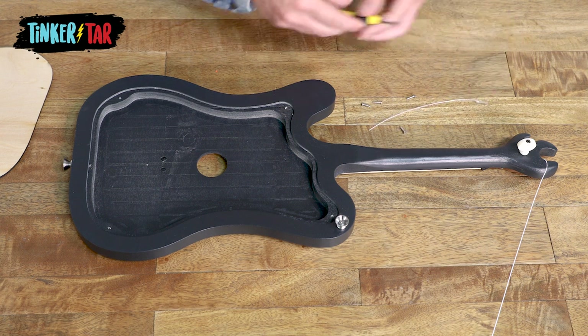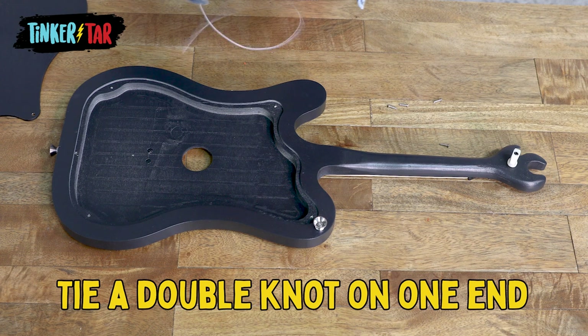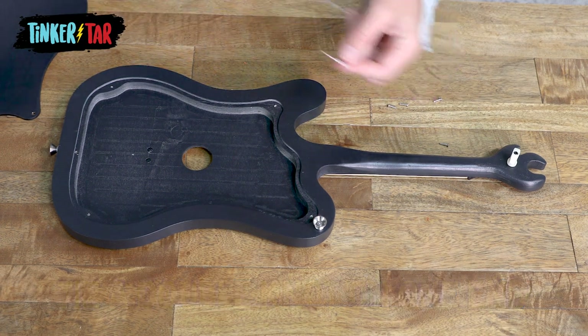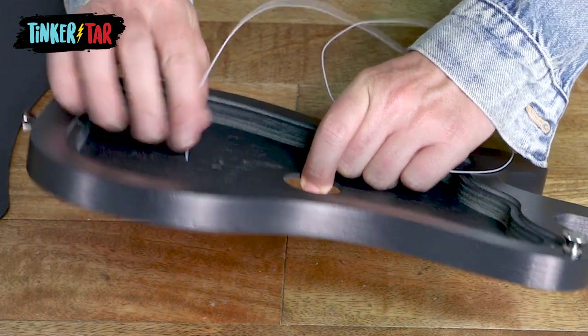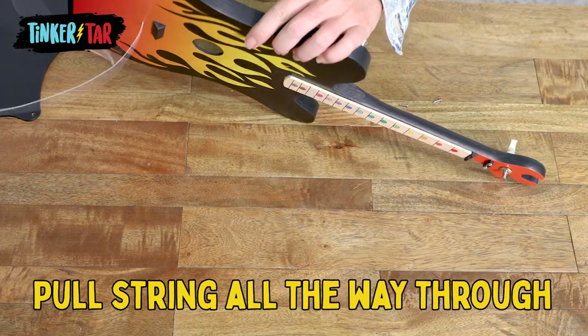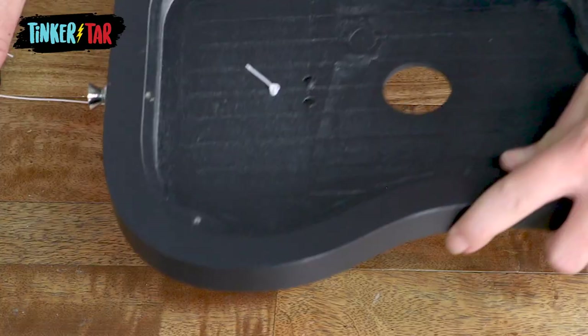Each tinker tar comes with extra strings. So to put the new one on, just grab a new one and tie a double knot in the end. After tying your double knot, you're going to thread the other end through the hole underneath the back panel. Pull the string all the way through until your double knot is secured.